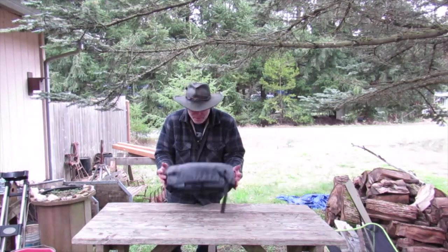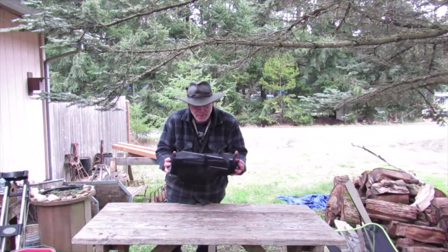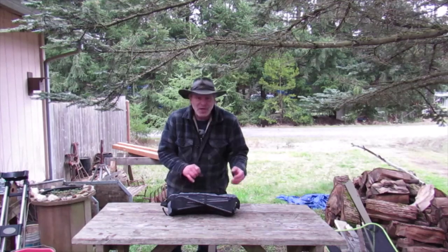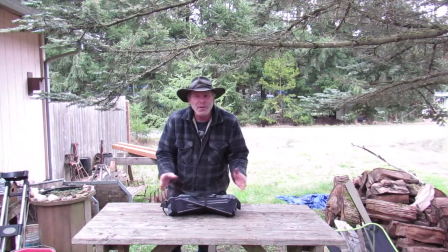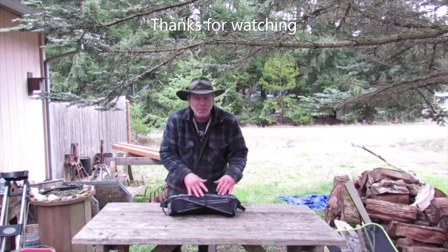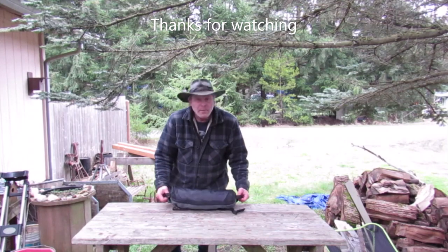Cascade Mountain Tech Highback Ultralight Chair. I hope you guys enjoy this look at it, and if you're interested, definitely look these things up — they're nice. They're made in China; I'm sure they're under other brand names too, because you know how it is — they make these things for everybody and just put their logo on them. Thank you for watching the video, and enjoy.